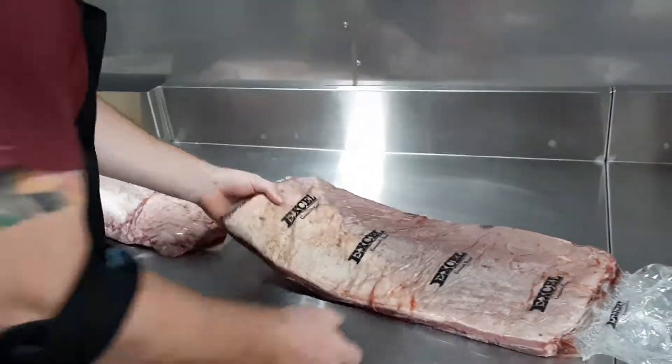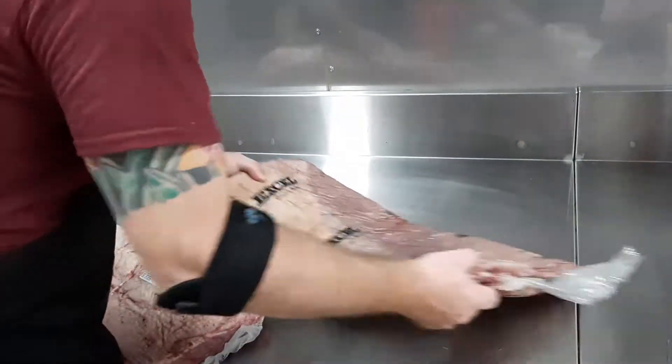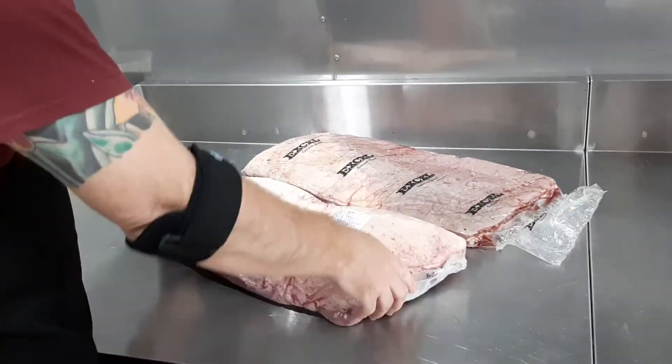Today we're going to talk about a couple of subprimal cuts that are different. There's a lot of confusion here in Taiwan, with people comparing brisket and what is not brisket.